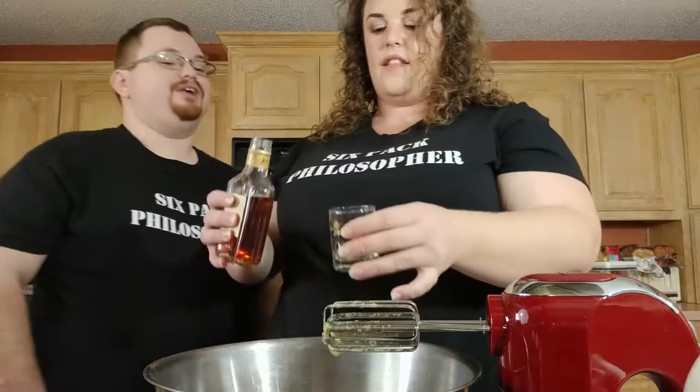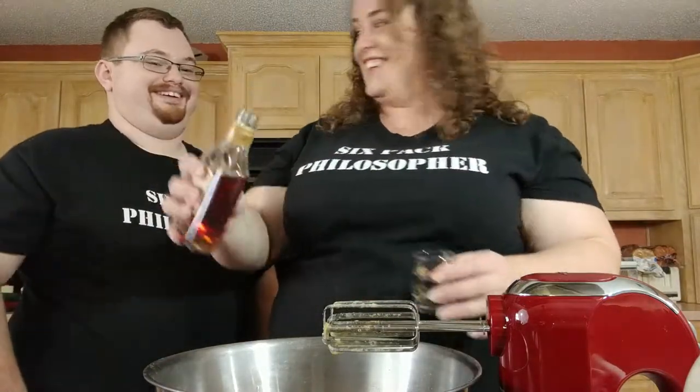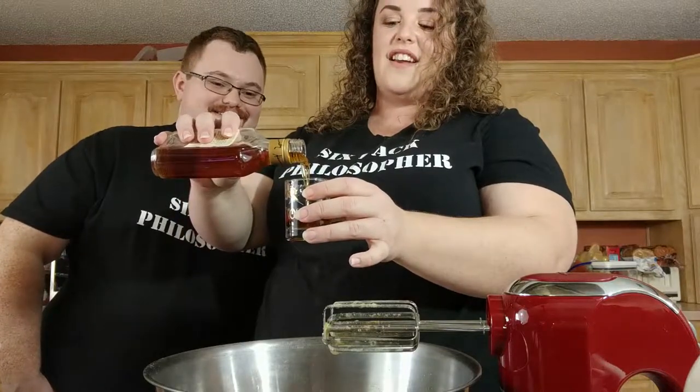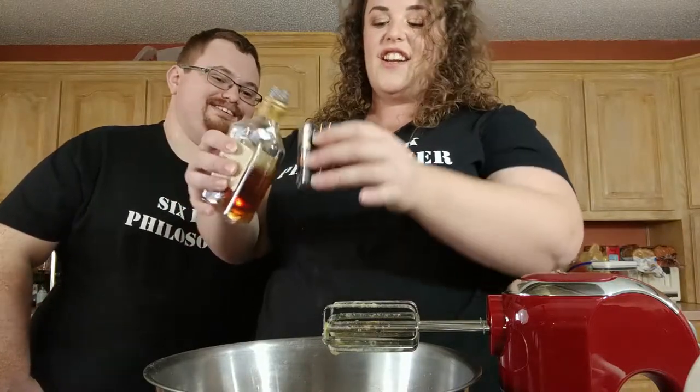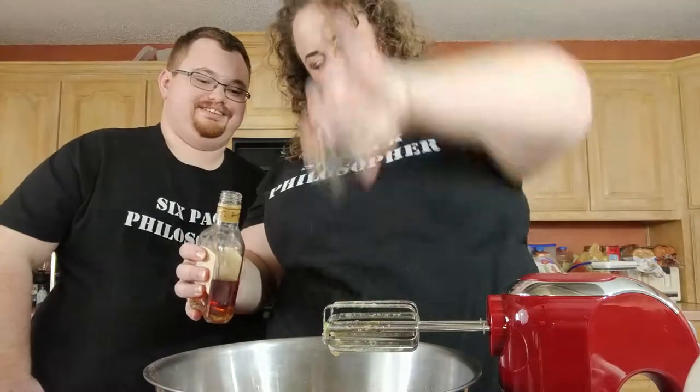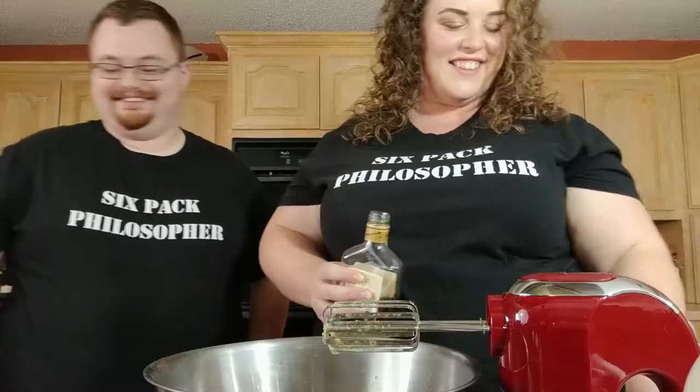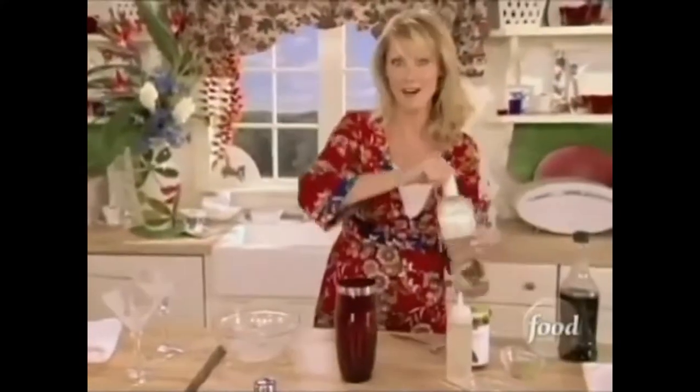Pour it in slow — do it like grandma used to do. Then two ounces of vodka per the recipe, so four ounces total for the double.